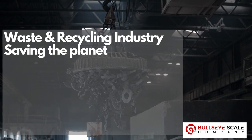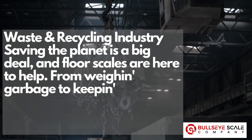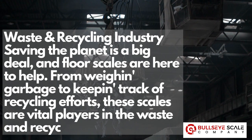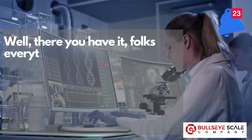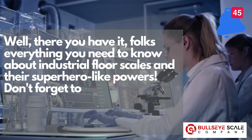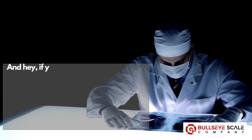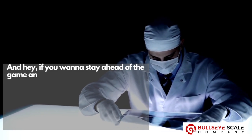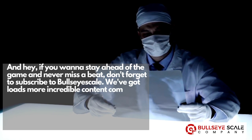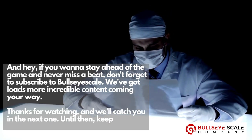Waste and recycling industry: saving the planet is a big deal, and floor scales are here to help. From weighing garbage to keeping track of recycling efforts, these scales are vital players in the waste and recycling game. Well, there you have it, folks — everything you need to know about industrial floor scales and their superhero-like powers. Don't forget to hit that like button if you enjoyed this video and share it with your fellow scale enthusiasts. Subscribe to Bullseye Scale and we'll catch you in the next one. Until then, keep on weighing.